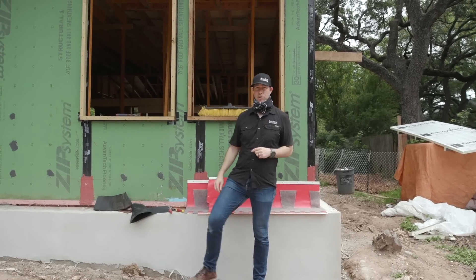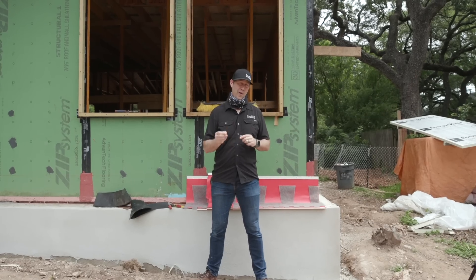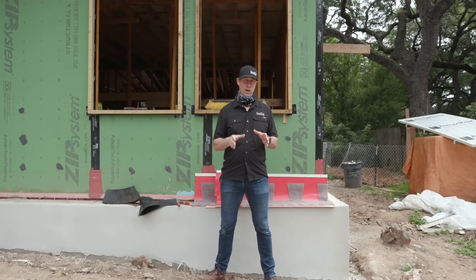Hey guys, coming to you from my house under construction over here. I've got a brick front on my house, and you know how I nerd out on the details for durability. Today's build show is all about durability.